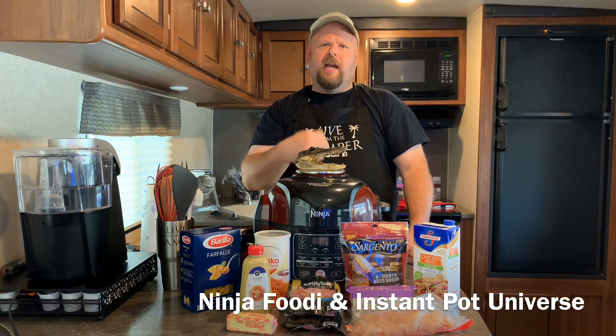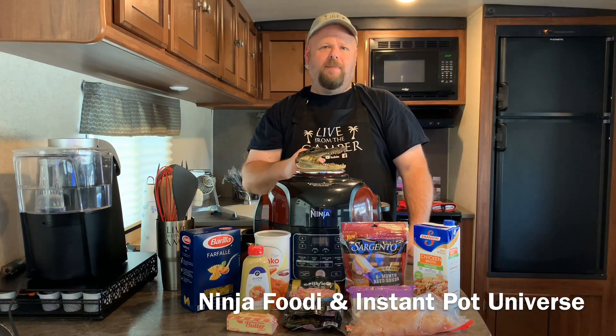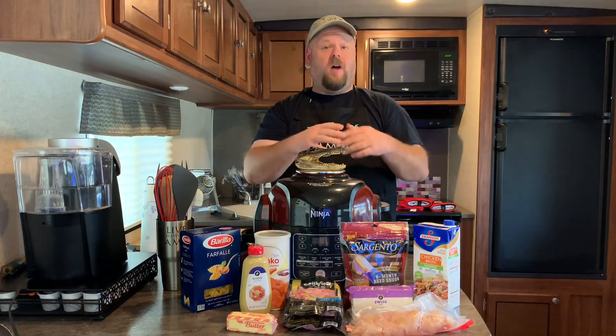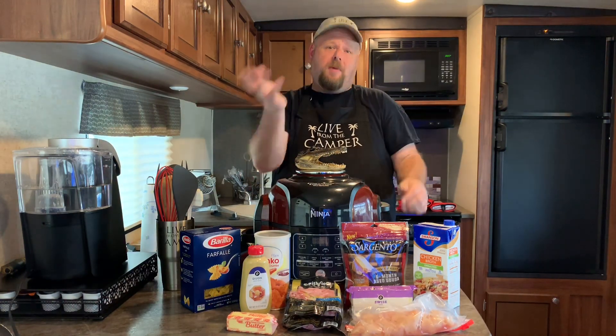If you've been enjoying my videos, go ahead and hit that little red button and subscribe. Don't forget to ring the bell so you know when new videos are coming out. Come on over to Facebook and check out our group — it's called the Ninja Foodi Instapot Universe. That's where we exchange tips, tricks, videos, photos, and recipes.